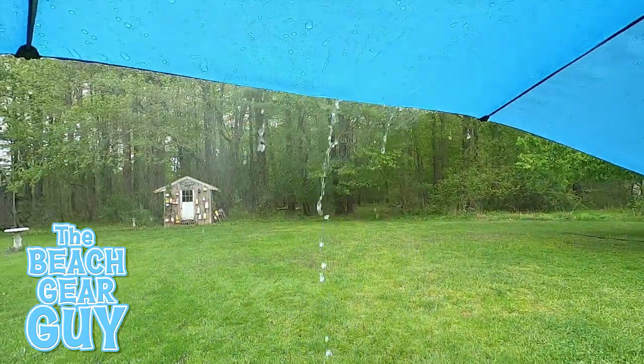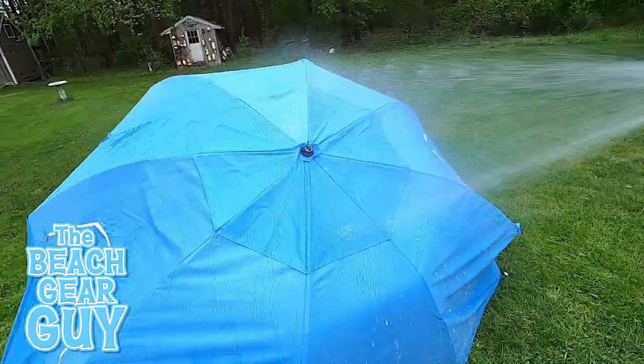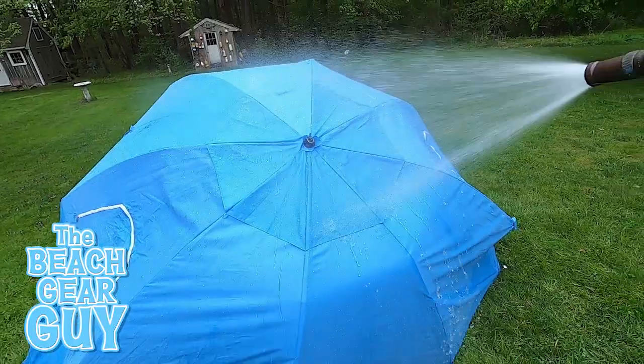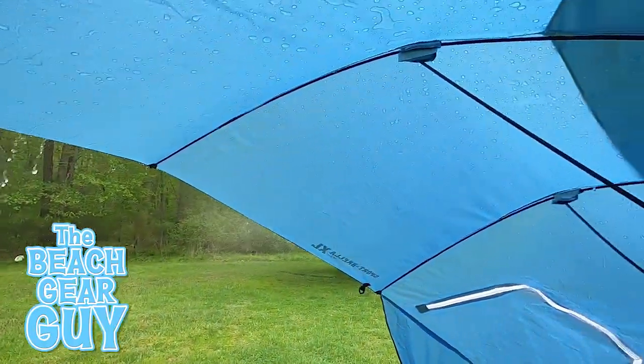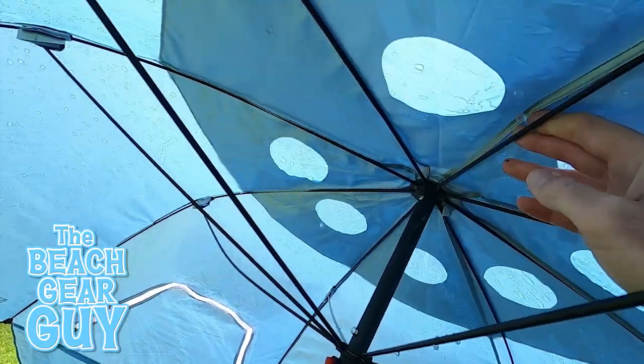Will it keep you dry if it rains or if someone decides to hose it down? This fabric does repel water, which is great, but some water did make its way through the top air vent. Overall, I think it would be fine under some light rainfall.